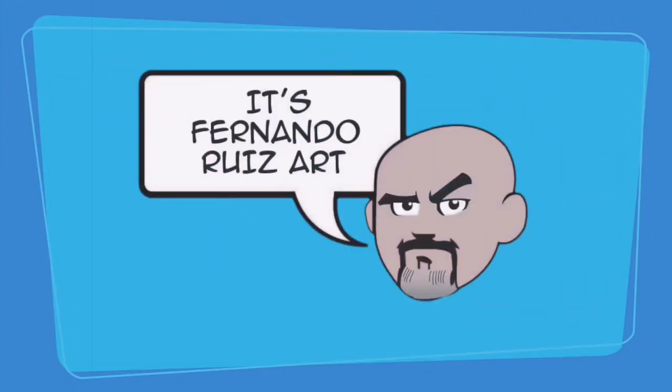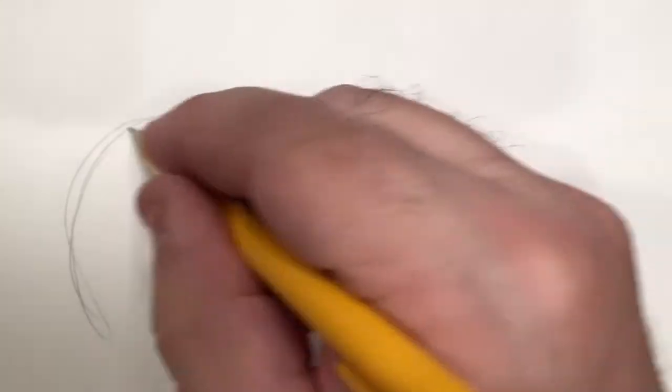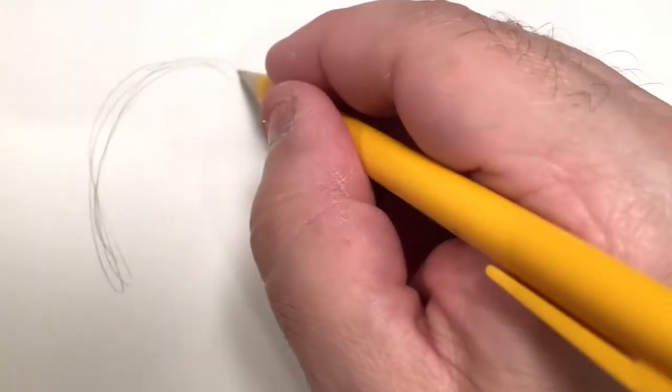It's Fernando Ruiz Art. Hi everybody, thanks for tuning in. So today we are going to be talking about masks.